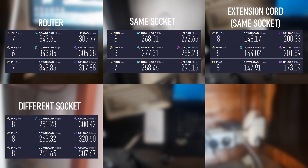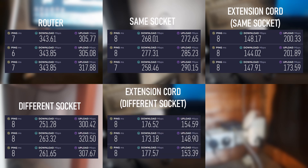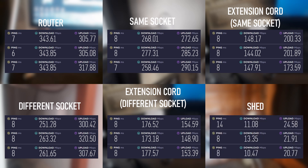For the socket across the room it was similar to the first test with a slightly lesser upload of about 10 megabits, and oddly the upload was greater than 310. With a 30 foot cord on the different socket it got around 175 download and 150 upload. Finally I decided to include the shed — it's a little unfair because it's so far away and on a completely different circuit, literally outside the building, but we got a pretty stable 10 megabit download with oddly a 20 megabit upload.